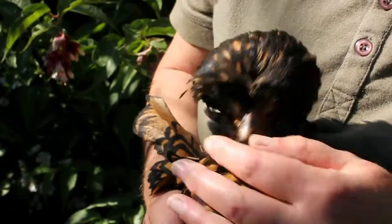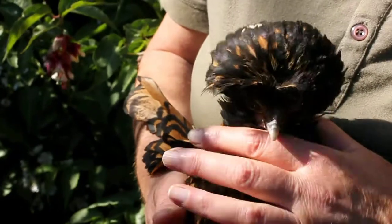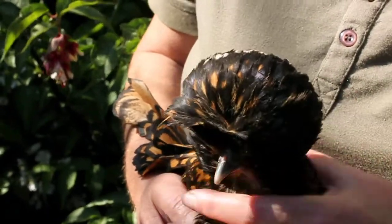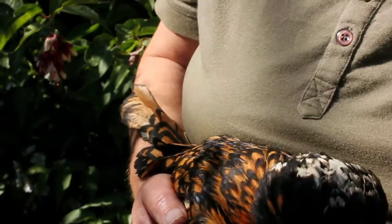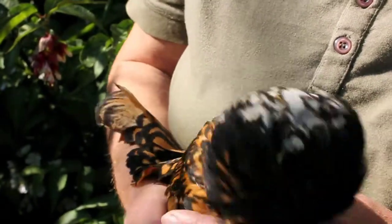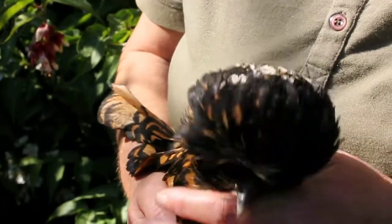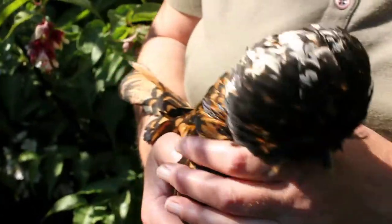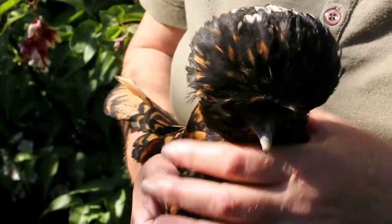This is where steam inhalation comes in really handy, because you can put your chicken over the steam and it can breathe in through its mouth and start to clear those airways. Then you'll get the nostrils clean as well and it'll keep those toxins flowing outwards. It'll also stop any infection forming in the nose, which is unfortunately what can happen if the nose gets blocked up.